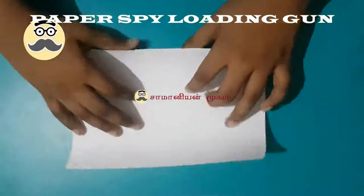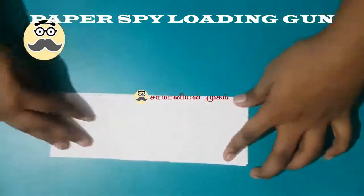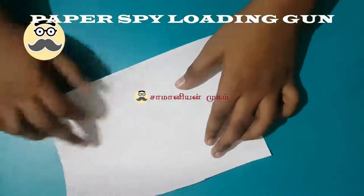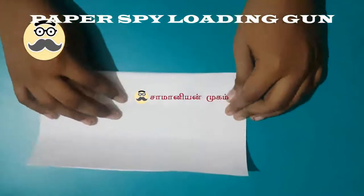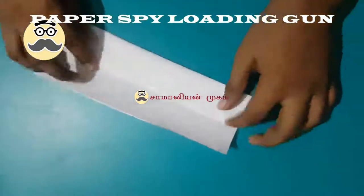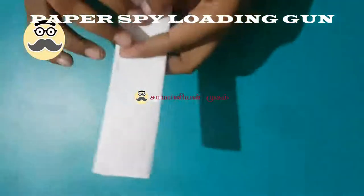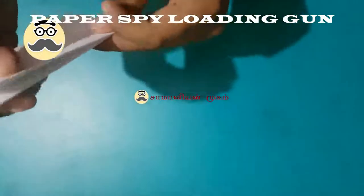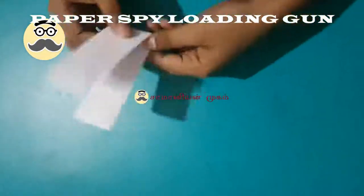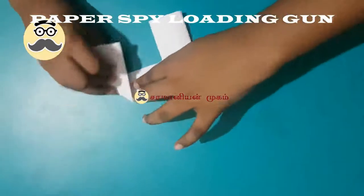Now take another piece. Fold it in half and fold this edge up to this line. Now fold it in half again, then fold it like this.